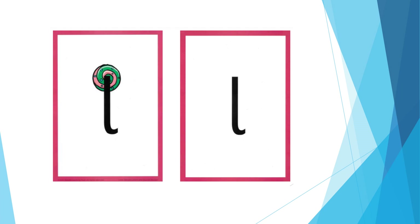For L: ul, ul. Open your mouth a little, put your tongue up to the top of your mouth behind your teeth and press. The formation phrase is: all the way down the lollipop.